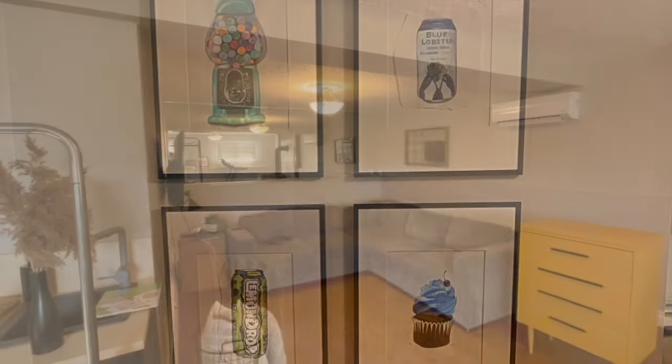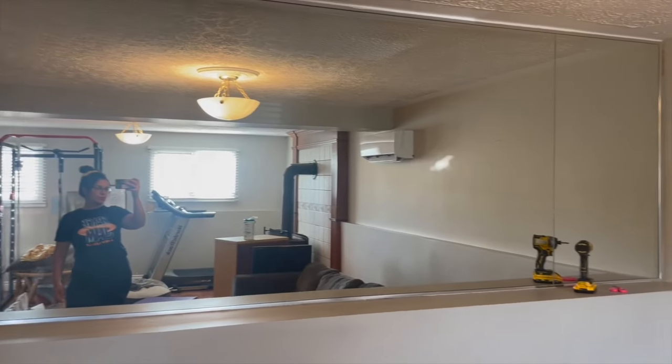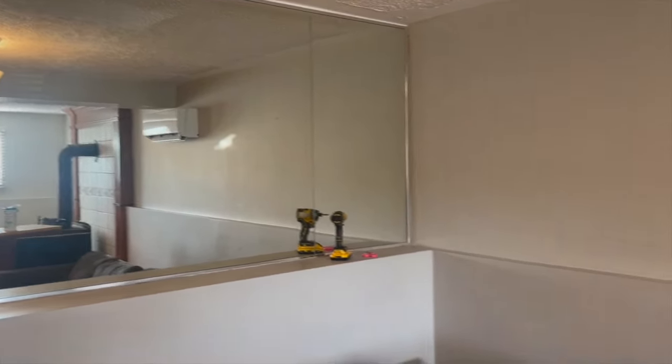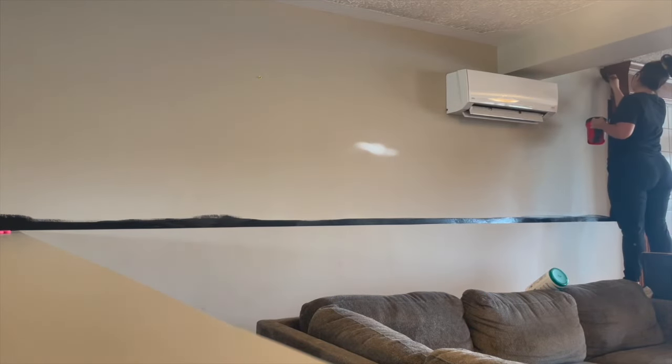The bar was in and the paintings were up, but with the creamy beige color it looked really dull. Originally I thought I'd paint everything white and do a black accent wall or a fun ceiling, but then I decided to just go for it.